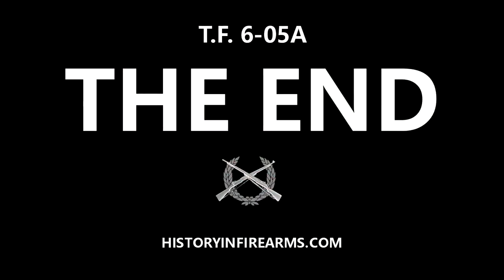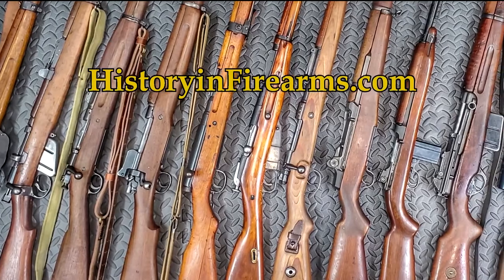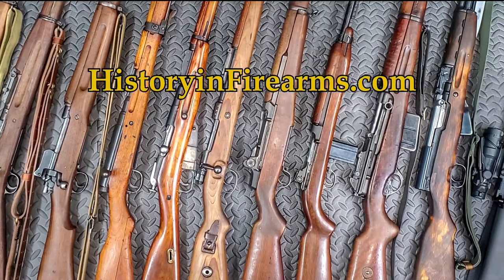Thanks for watching. If you found this video interesting or helpful, go ahead and give the video a like and subscribe to the channel. If you would like to support this channel, a link to our Patreon page is in the description. For more information on this firearm and others, head on over to HistoryandFirearms.com.